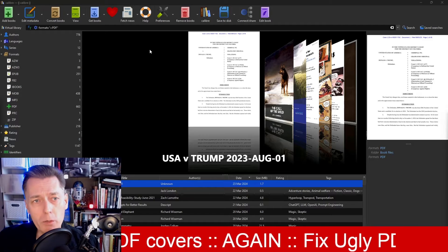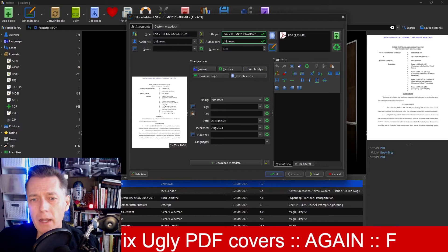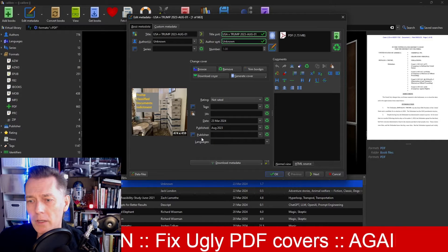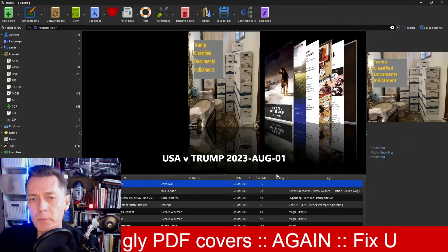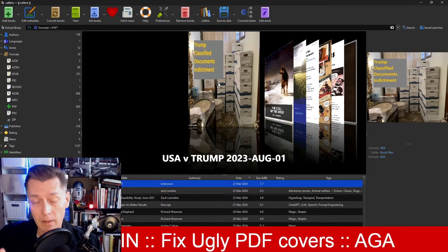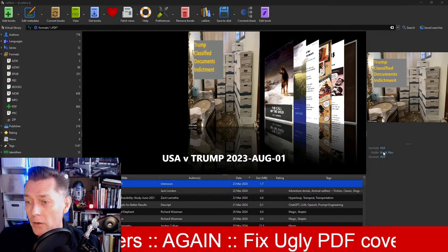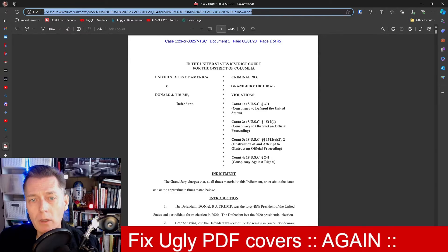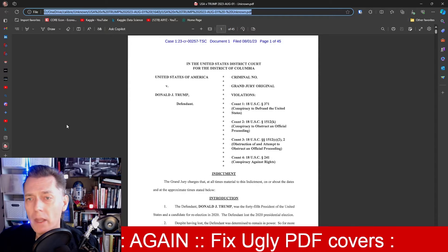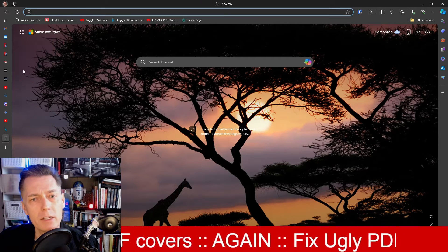What I showed you before is if you go into Edit Metadata and change this cover — maybe drag in a pretty picture — and say OK. Now it's a little stretched out, I didn't spend a lot of time on this, but you get the idea. It looks better in Calibre. However, if I open up the underlying document, it hasn't changed. The first page of the document is the same ugly first page as before. So let me close that and show you the purpose of today's video.